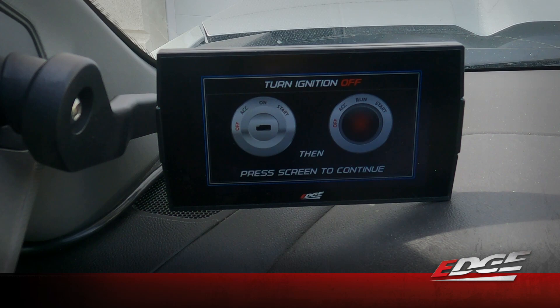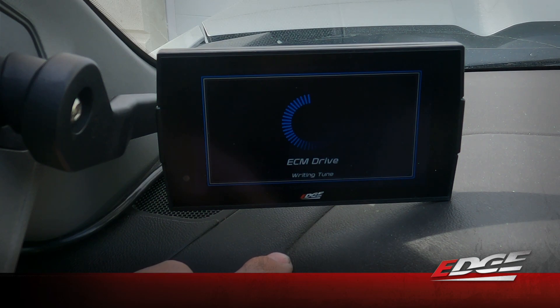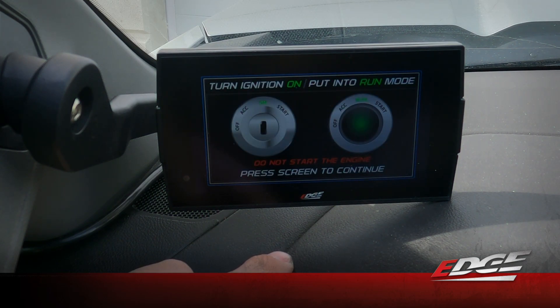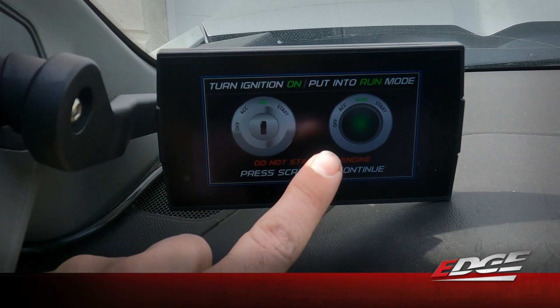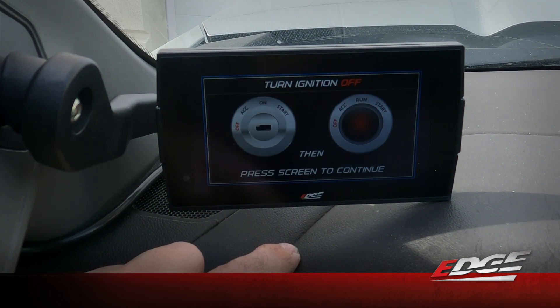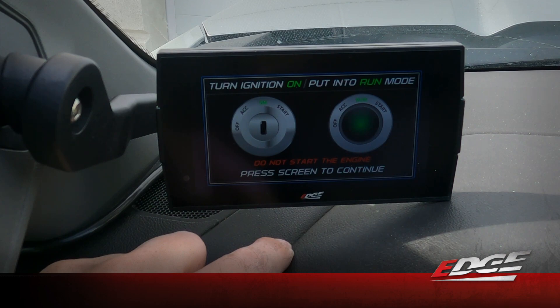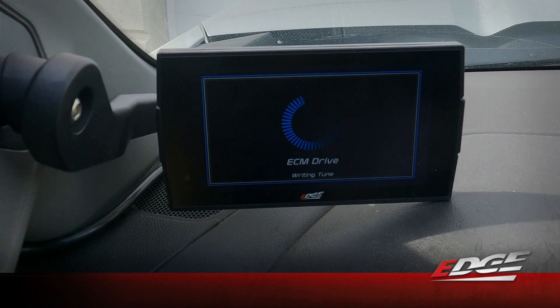It's asking us to turn the ignition off — we press that button, then press the screen. Now let's turn the ignition back on without starting the engine — press and hold. We'll turn it off one more time and then turn the ignition back on. We've completed our ECM flash and now we're going to flash the trans tune as well.